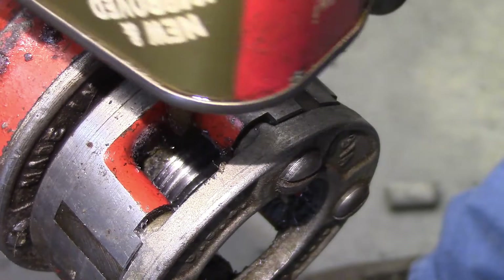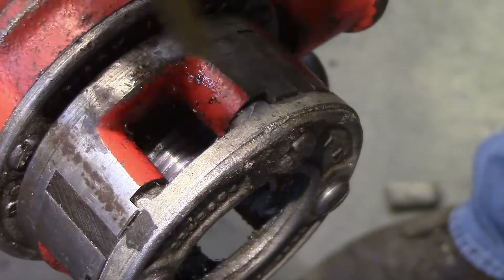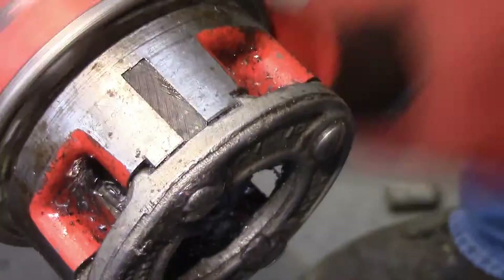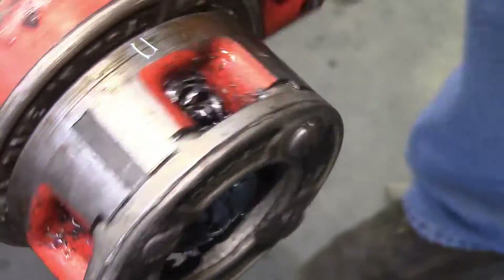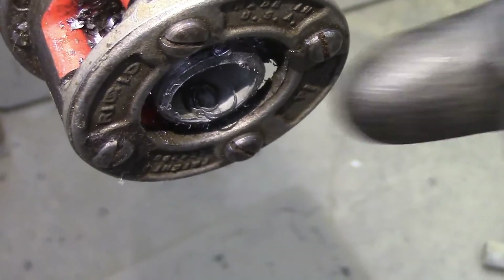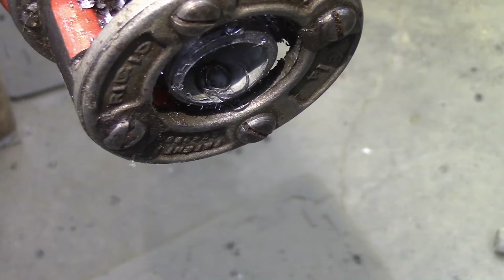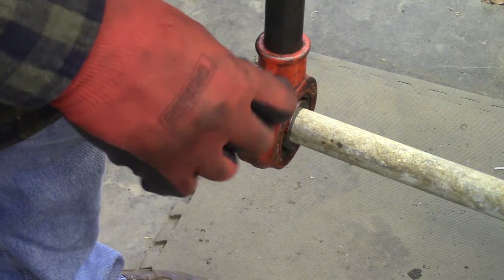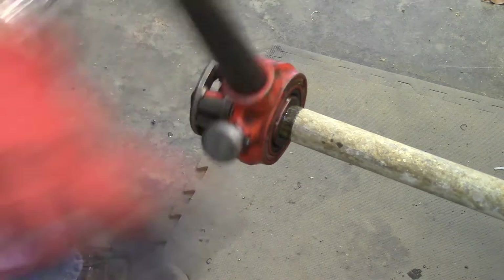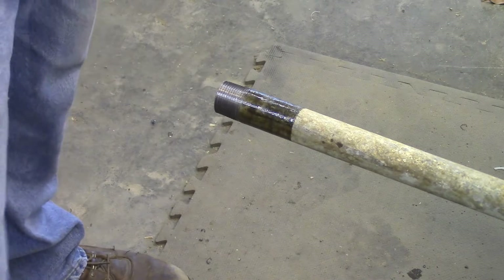I'll keep doing that — adding oil and reversing to clear shavings — until I get pretty much even with the outside, which gives me a consistent length on my threads. Now that we've got them cut, we're going to back this off. This is the direction you're in when cutting the threads, so now we flip it around and start removing — just work it backwards, and it'll turn a whole lot easier this way because you're not cutting threads. Then we can just slide it off, and there's our new threads.